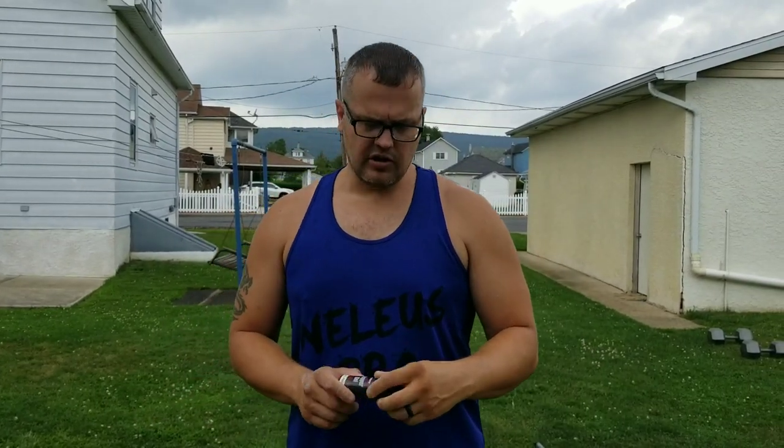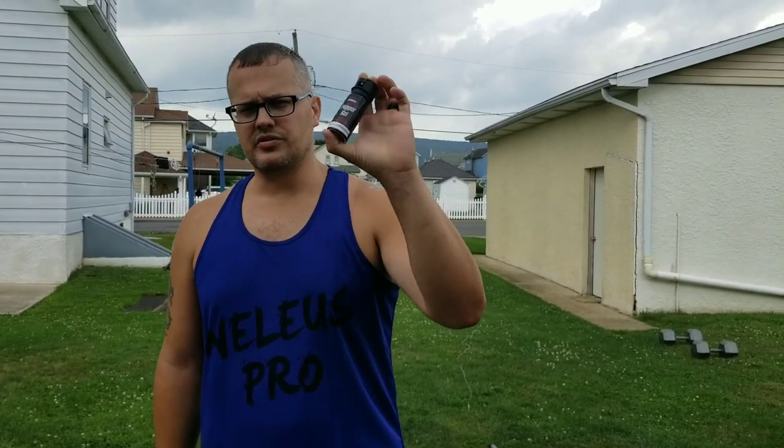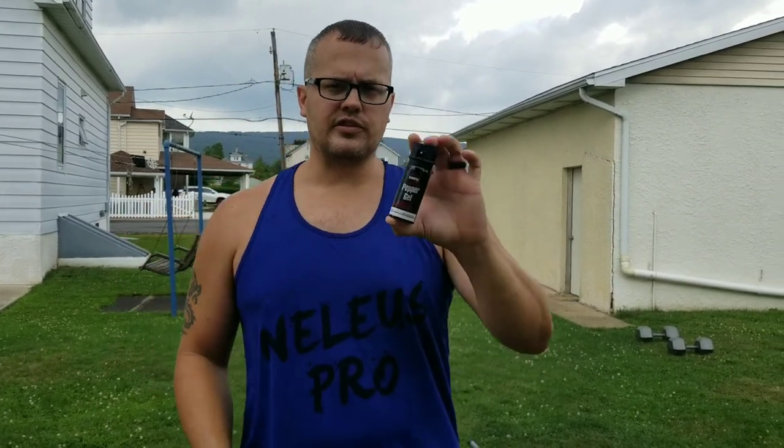Today we got another Sabre brand gel. It is the Sabre Red. It's very popular among correctional departments and police departments. I actually use this exact formula at work. The only difference is, at work, we use the Crossfire technology. All that is, is there's an extra canister in here — like a CO2 canister — that allows you to use this spray no matter which way it's facing. It is the exact same formula.